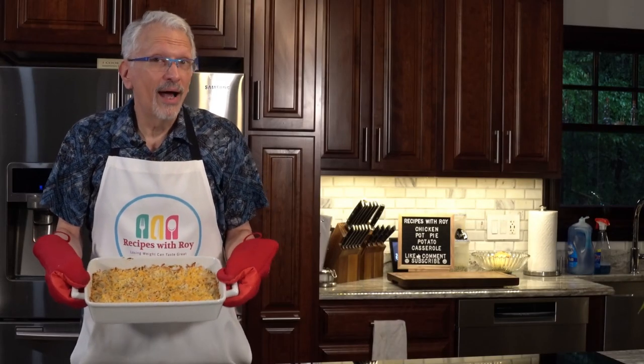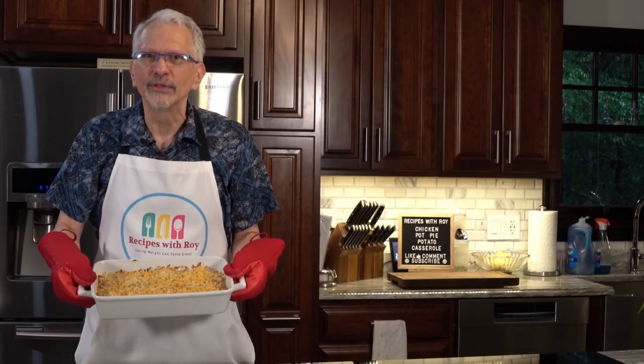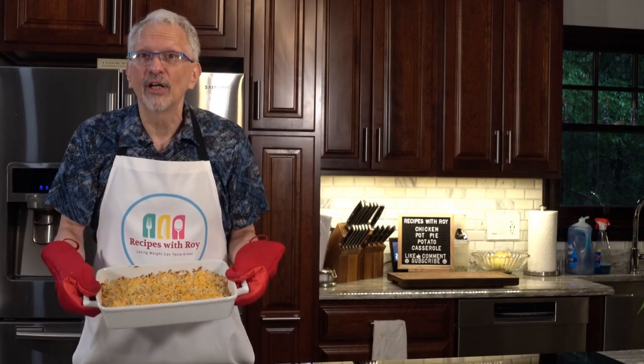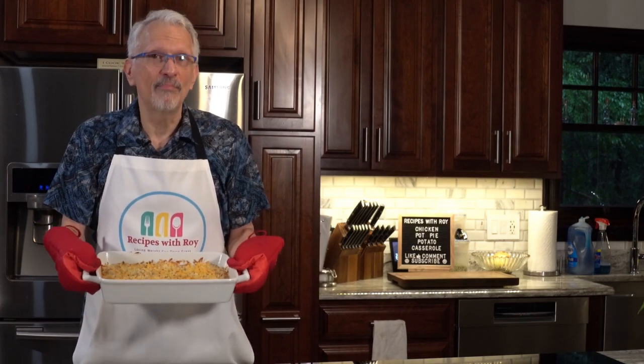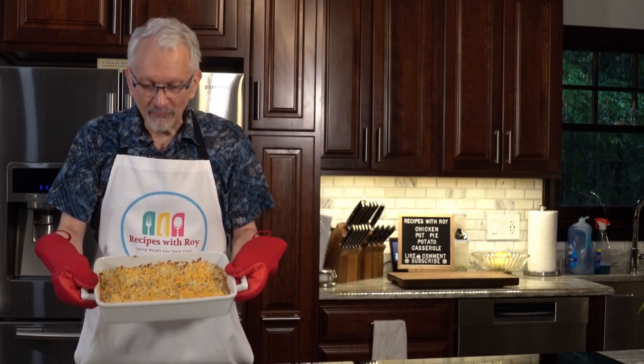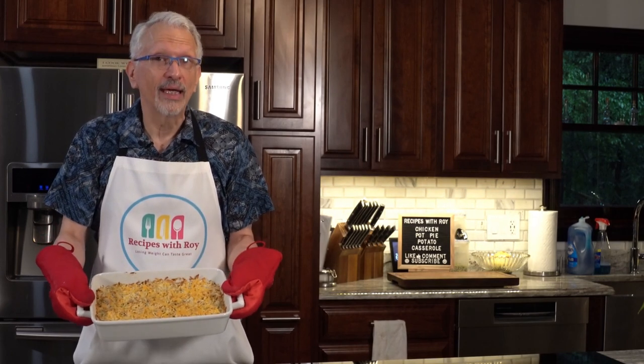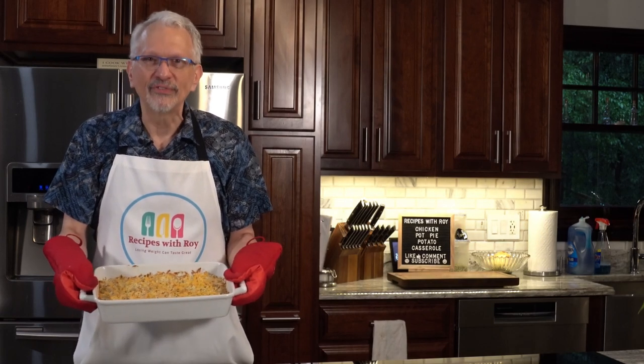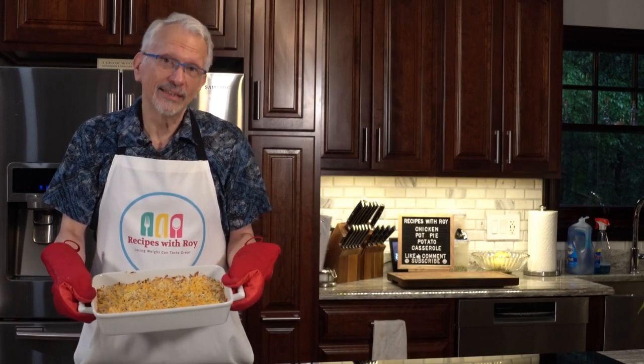Are you craving chicken pot pie but you don't want to waste all those bites or points on the crust? Well I have a great alternative for you here with my chicken pot pie potato casserole. For one quarter of this pan it's only three bites — creamy, satisfying, and delicious. And it's coming up next.